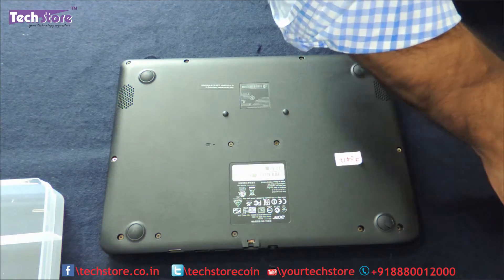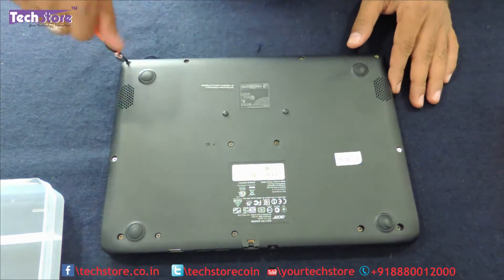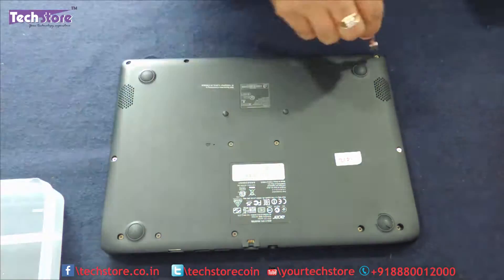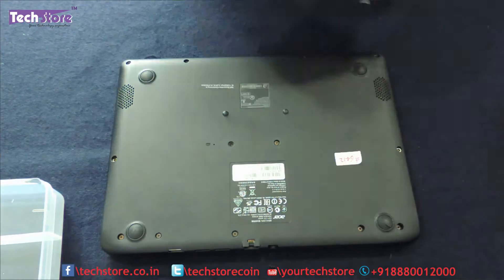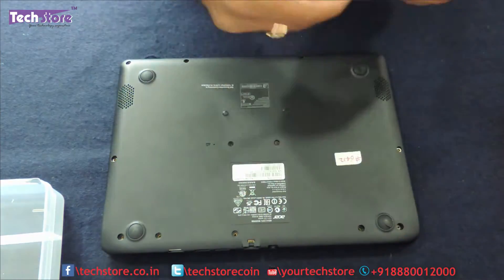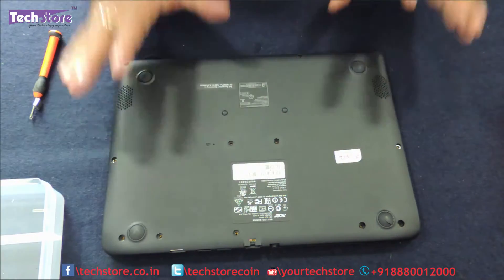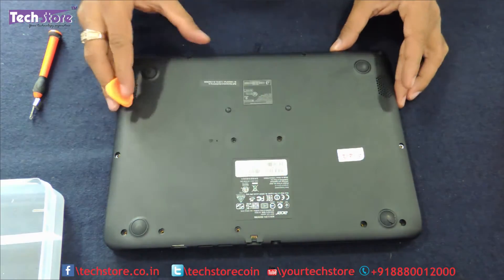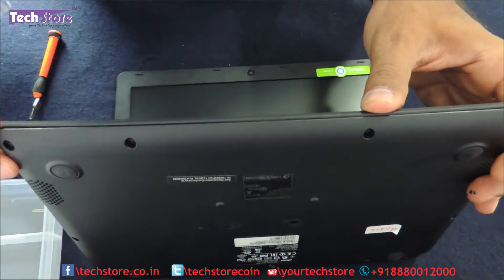Now you need to remove all the screws that are visible, and absolutely the entire base will come off. Let's take the pry tool and start prying it from here. Now we need to pry the base so that it comes out.